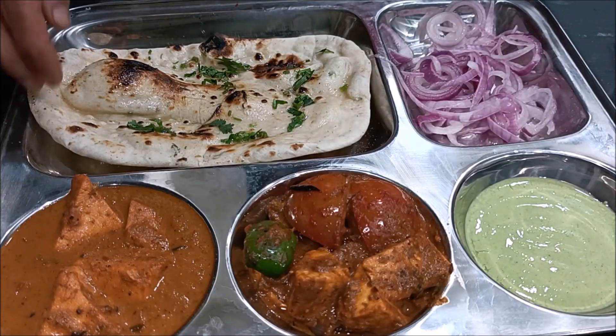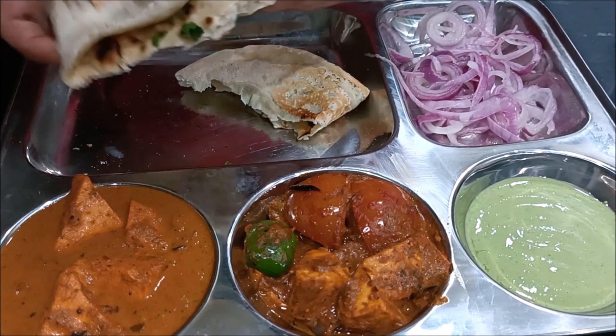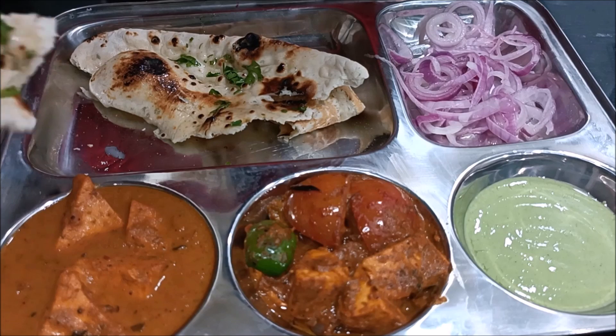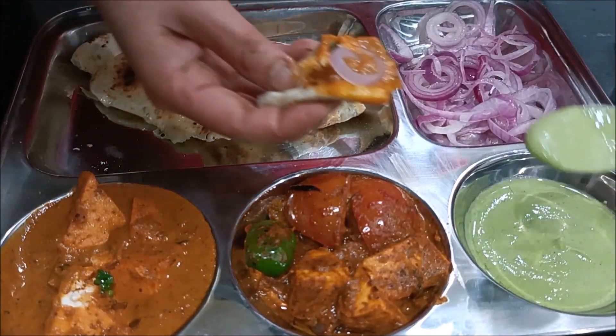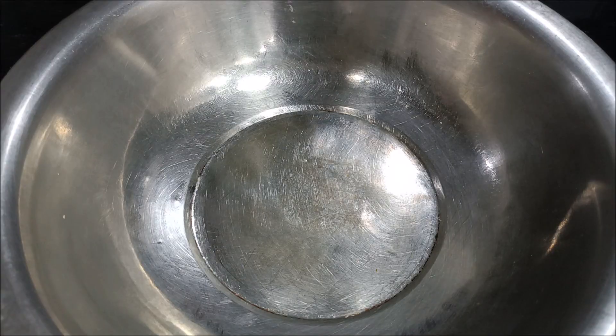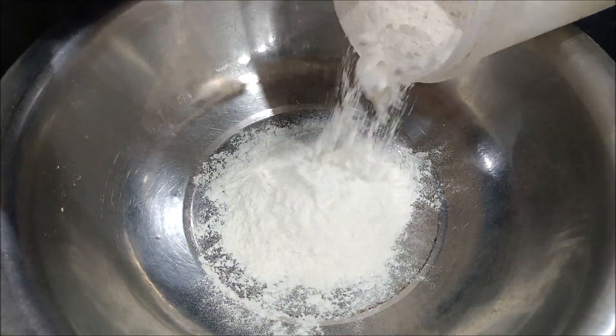I am very interested in the naan. I hope you will also like this naan recipe. Now I use a mixture of naan maida.